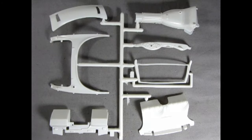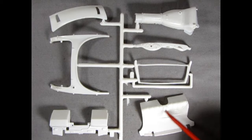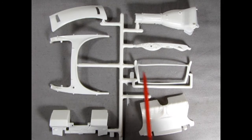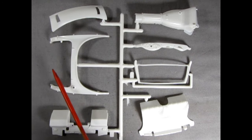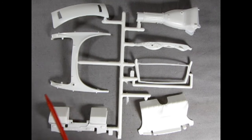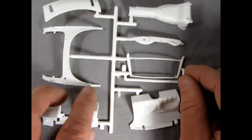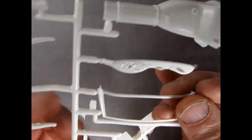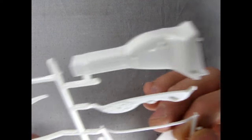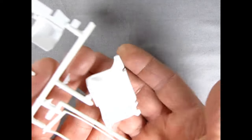Next up we have more body panels, the bottom of the rear seat, the transmission tunnel, a nice dashboard with little gauges, the windshield, the back of the car minus the trunk, and that rolled panel in the back which must go up underneath. We also have the firewall. Bringing the dashboard up to the camera — very tiny but nicely detailed little gauges on there.